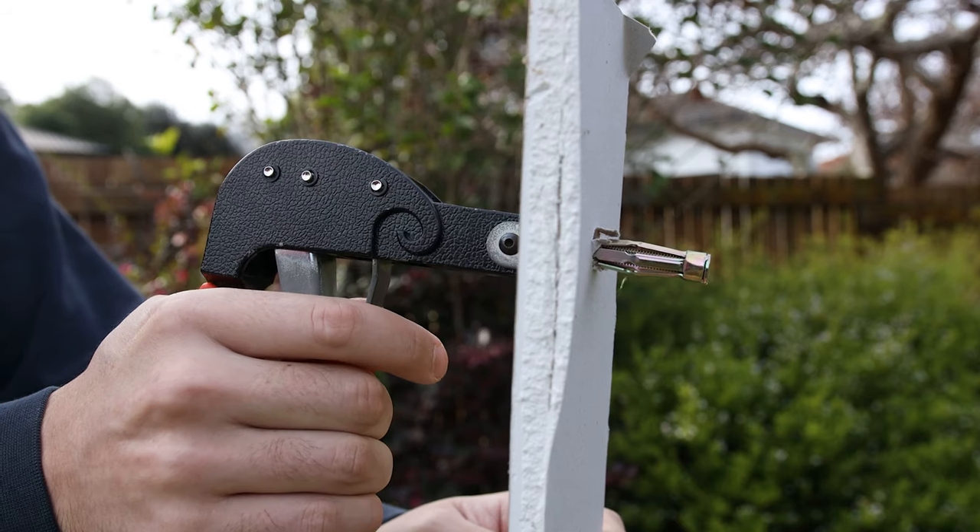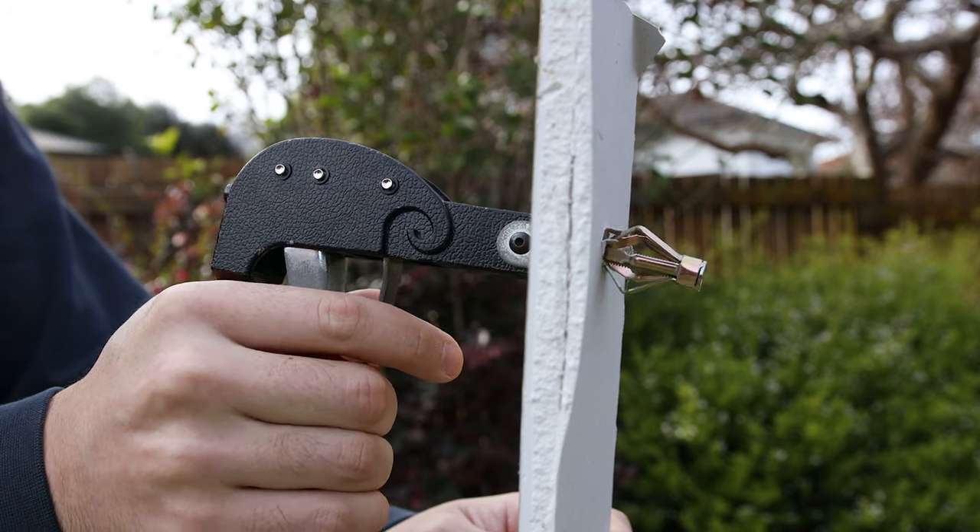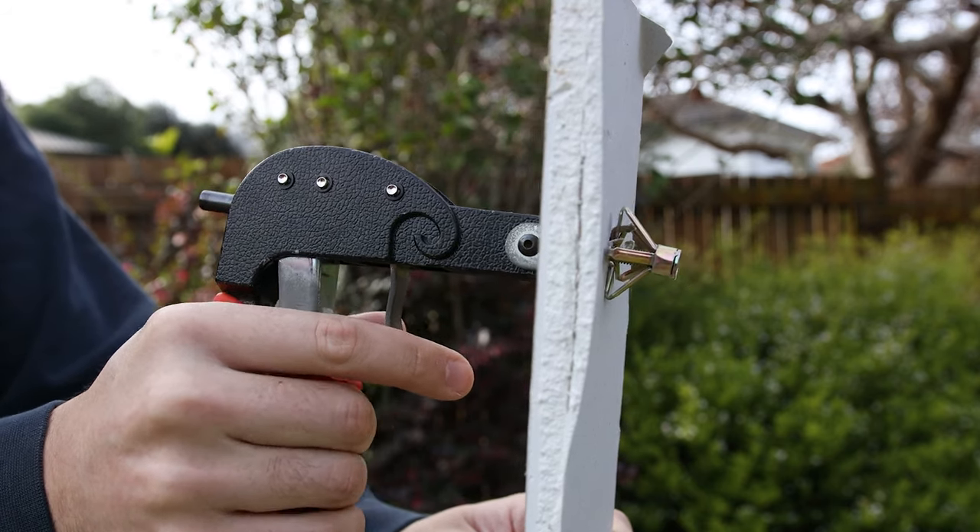If you only find one stud in the area you want to put the bracket, then you can use jib locks or snap toggles to fix the other side.